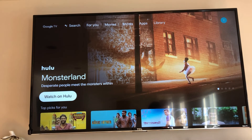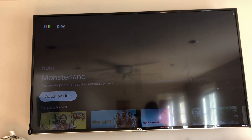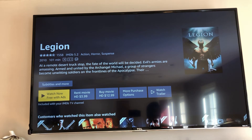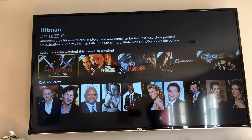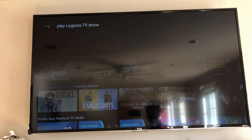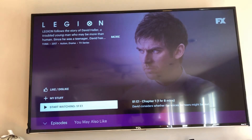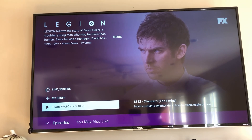Let's try Google search. I say 'Hey, play Legion' and it goes ahead and selects Amazon Prime and pulls up Legion — but it pulled up the Legion movie, not the TV show. So I go back and try again: 'Play Legion TV show.' This time it pulls up Hulu and finds the correct Legion TV show. That's awesome!